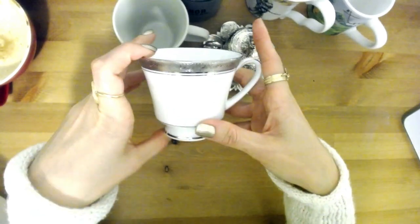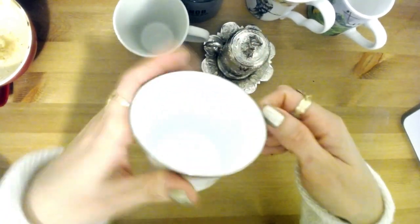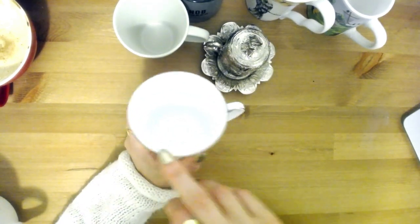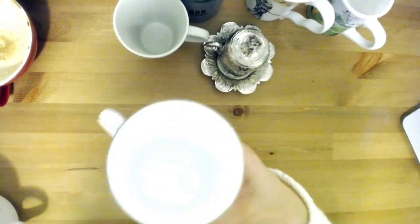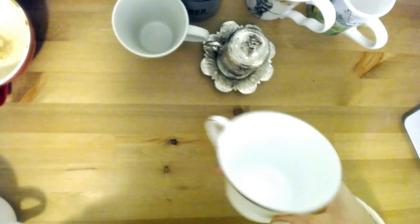Also don't use a cup that's very nice or sentimental — like a wedding gift or something your grandma gave you. You don't want it to get stained or spoiled. Don't use your nice china or anything you'd be upset to see marked up.